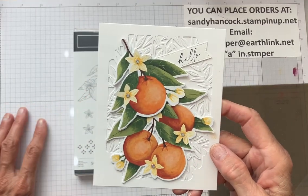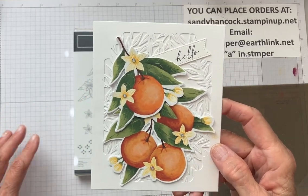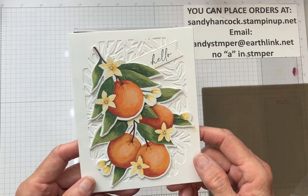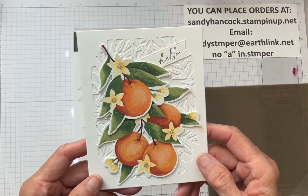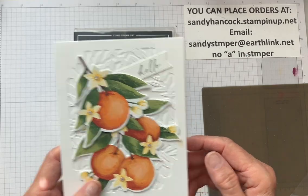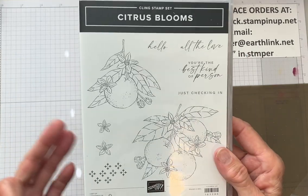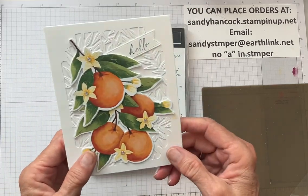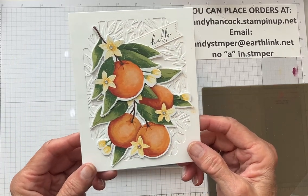Hi Stampers, my name is Sandy Hancock. I'm an independent Stampin' Up! demonstrator coming to you from Southern California. Today I'm going to be showing you three cards made from the Citrus Blooms bundle, and this is the first one I'm going to make.